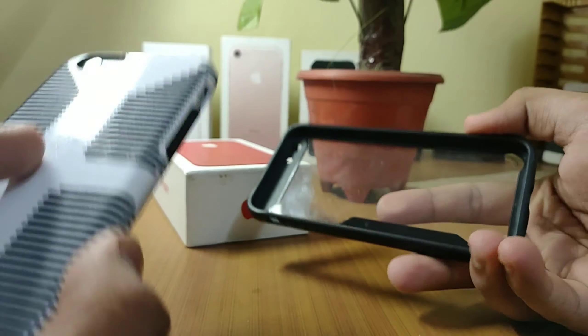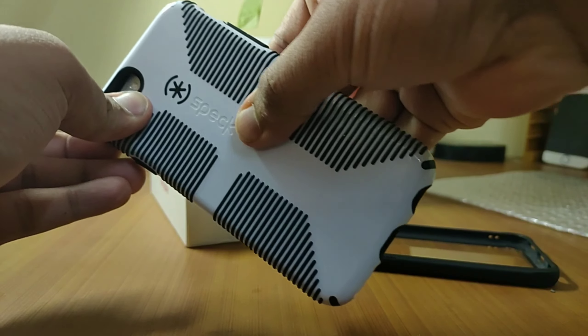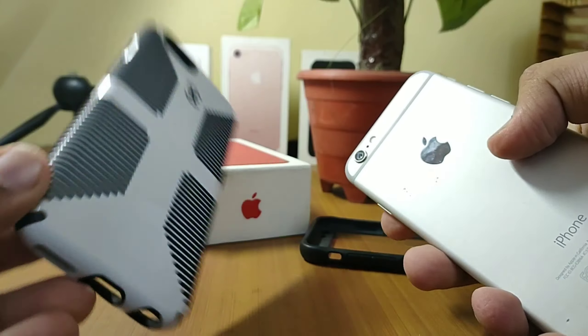All of the cutouts for the speaker grill, the lightning connector, and the headphone jack are well aligned. You will also expect this because you are paying 3,000 to 4,000 rupees for this cover and you really want it to be perfect.